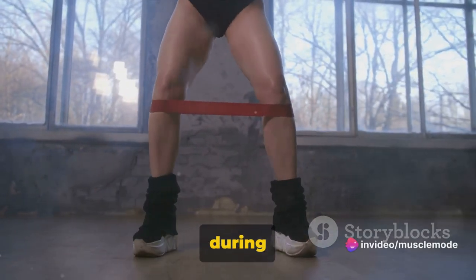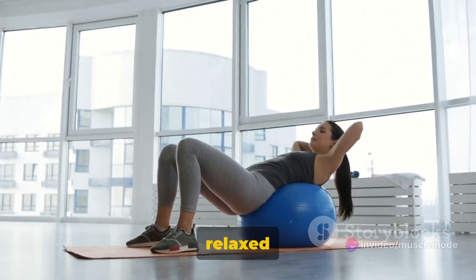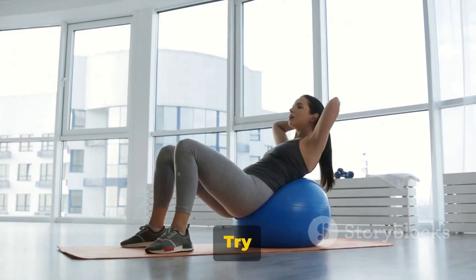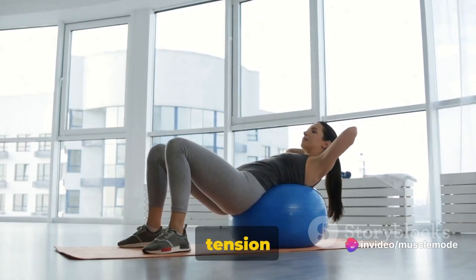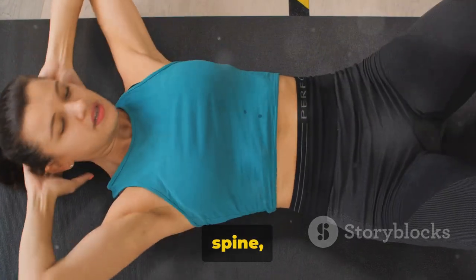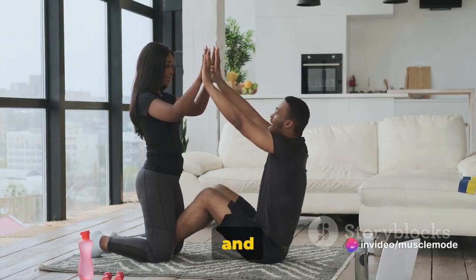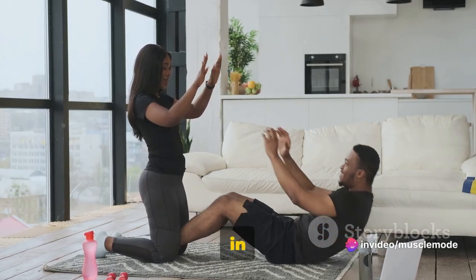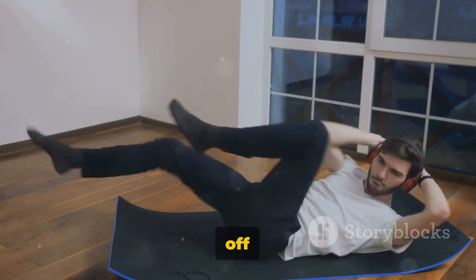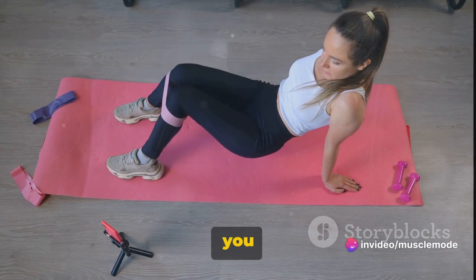Flex your abdominals and squeeze your glutes — these are the two major muscle groups you're working. Breathing is also essential: maintain a steady and relaxed breathing pattern, inhaling and exhaling smoothly. Try not to hold your breath, as this can create unnecessary tension. Common mistakes to avoid include letting your lower back sag, which puts pressure on your spine and reduces effectiveness. Aim to keep your torso as rigid as possible and contract your abs the entire time. Another mistake is lifting your hips too high, which takes tension off your abs and puts it on your legs and shoulders. The plank is primarily a core move, so focus on those muscles.